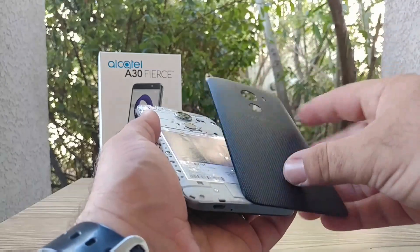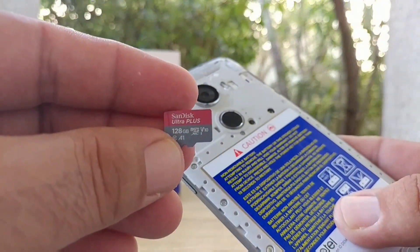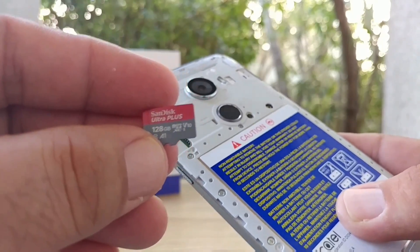I'll go ahead and get the back cover removed here — I have the 128 gigabyte SD card — so we're going to see if we can expand this up to 160 gigabytes of internal storage.